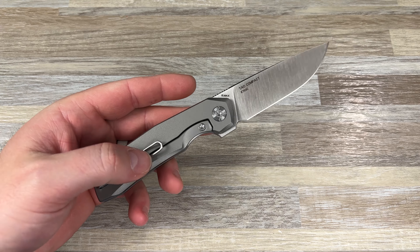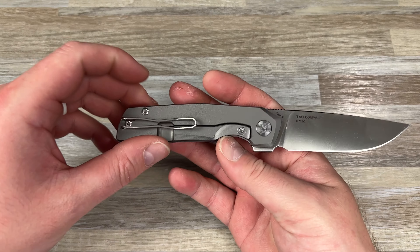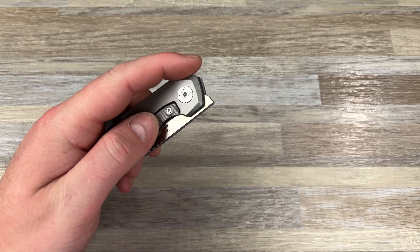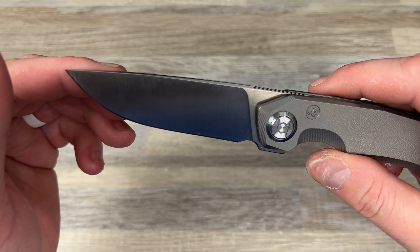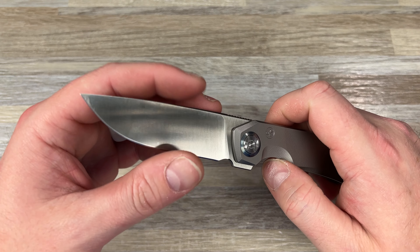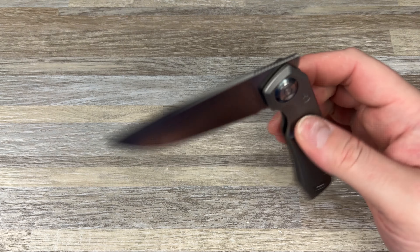They switched up to a wire clip instead of the one that mounted on the rear, which was kind of a pain honestly — this is much better. It is reversible. I do wish it was a normal wire clip and not this bow tie clip, but it looks fine. You get the cool Tymascus pivot collar as usual, nice grind lines, sort of a CNC satin. Their heat treat is really well done. This is LMAX steel. Look at that action and detent — just love this design.